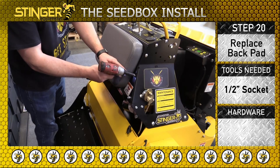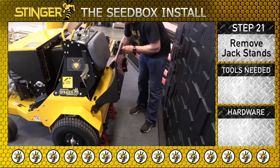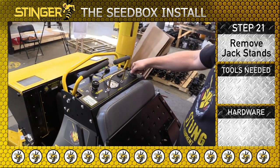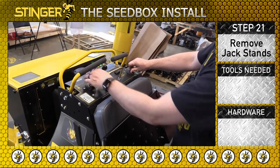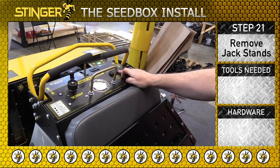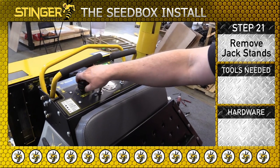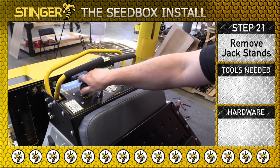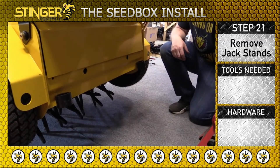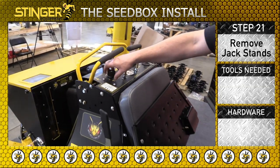Replace the back pad using the four 5/16 inch hex bolts that you removed in step 15. Raise the platform to the up position and start the unit at medium idle. Move the tine control switch to the down position. Raise the tine pressure to max so the unit will lift up off the jack stands. Now remove the jack stands. Lower the tine pressure so the unit slowly lowers to the ground.